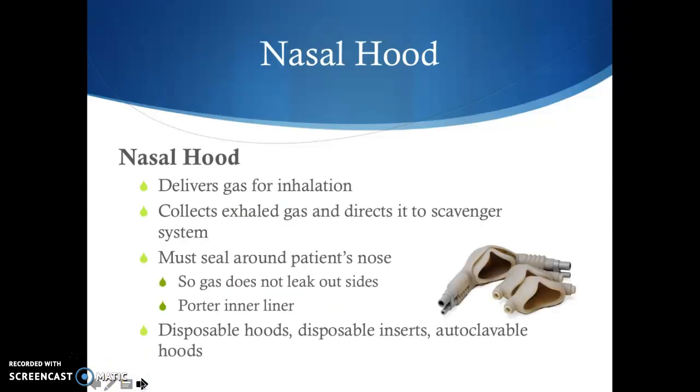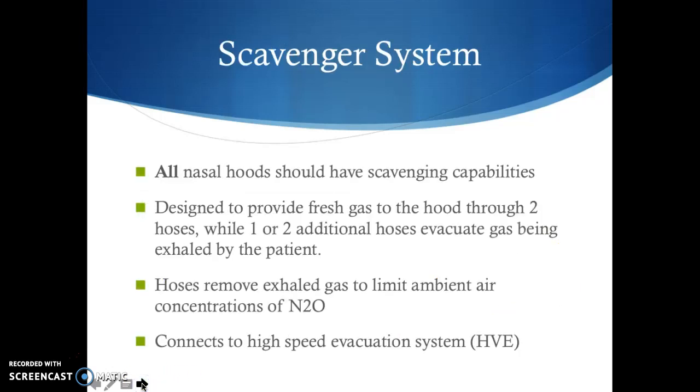The nasal hood delivers gas for inhalation. In medicine, a full face mask is used, but since we need access to the mouth, we use a nasal hood. The nasal hood collects the exhaled gas and directs it to our scavenger system. Make sure it's sealed around the patient's nose so gas doesn't leak out the side. The nasal hood has an autoclavable inner liner, and all nasal hoods should have scavenging capabilities.